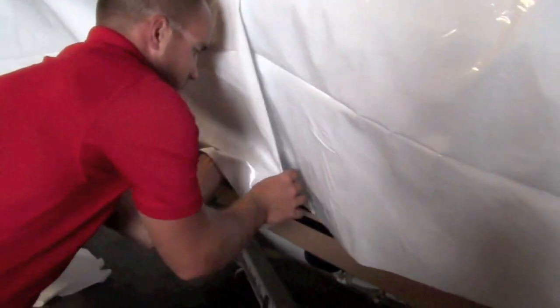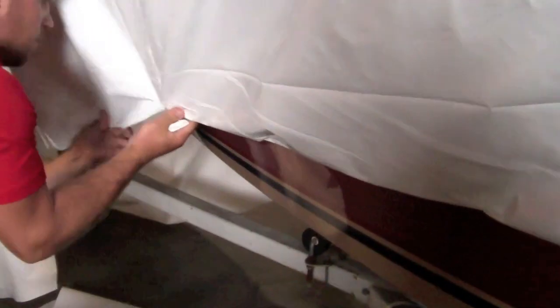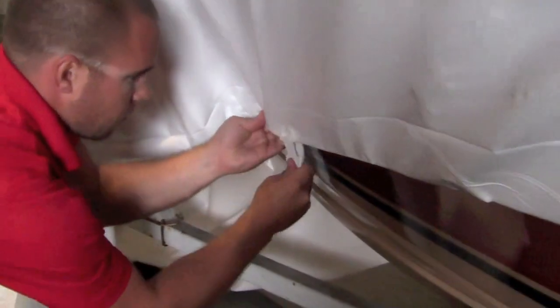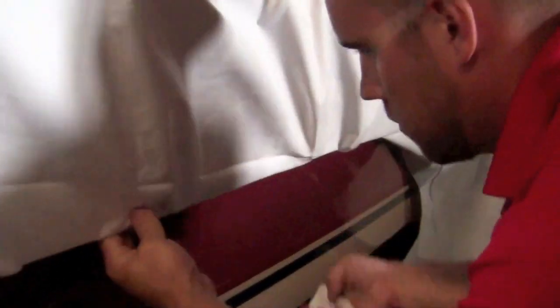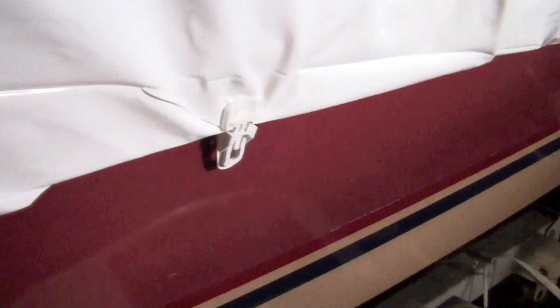Another method to installing the Easy Clip requires trimming the excess shrink wrap and tucking it under the perimeter band. Again, you want to install an Easy Clip every six to eight feet to securely hold your shrink wrap in place.